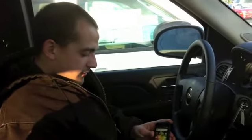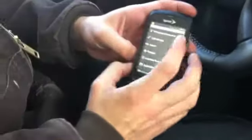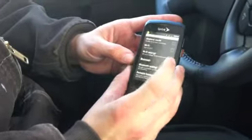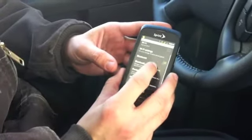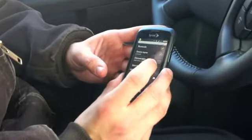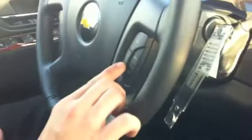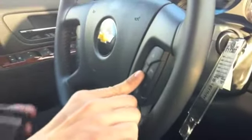The very first thing we're going to want to do is go to our settings in the phone and hit wireless and networks. Make sure your Bluetooth is on and go to the settings and this middle button on the right, right here. We're going to hit that.